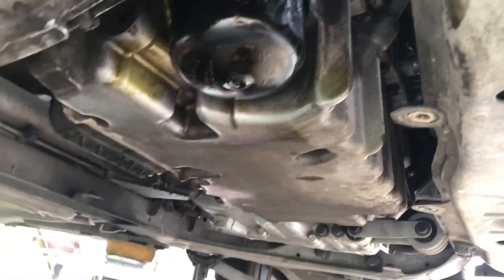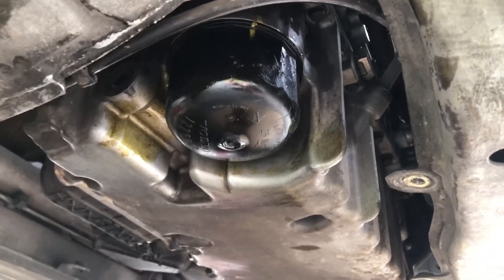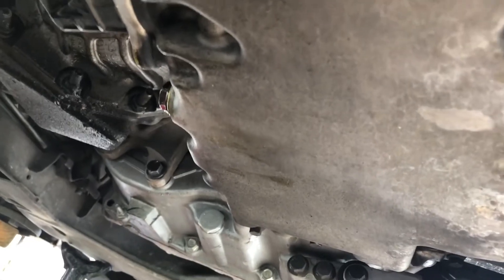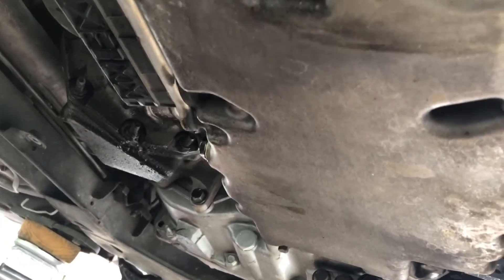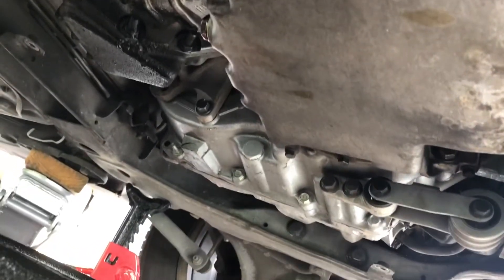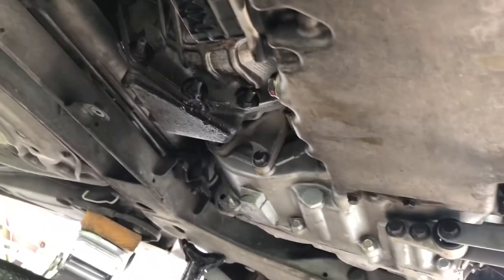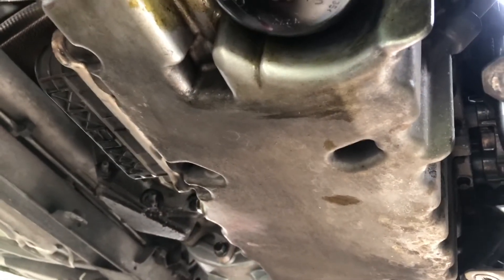Put the oil filter housing back on and tighten it down. You'll feel it snug up at the very end where it basically won't want to tighten anymore — that's where you want it. It says 25 newton-meters on there, but I don't have a torque wrench. Then I put the drain plug bolt back on and tightened it as best I could with the 3/8 ratchet. You want that thing tight. I don't recommend using power tools because if the bolt breaks off in there you're in serious trouble. I filled the oil filter housing with probably just under a half quart of fresh oil — you should do that too.